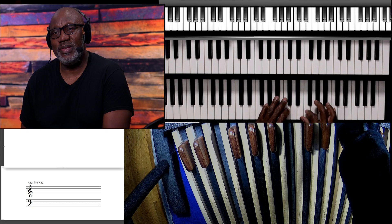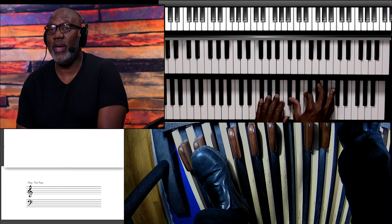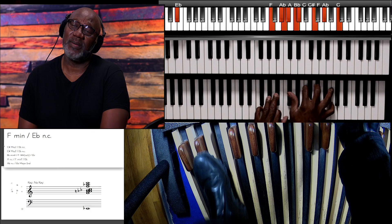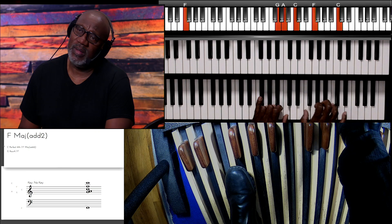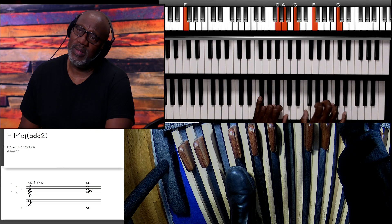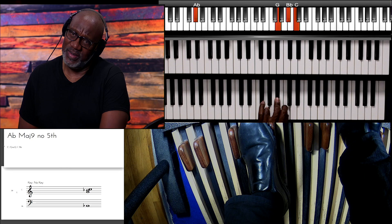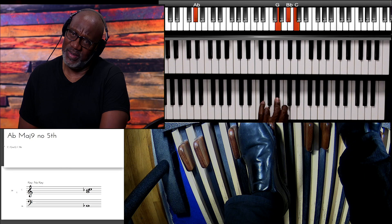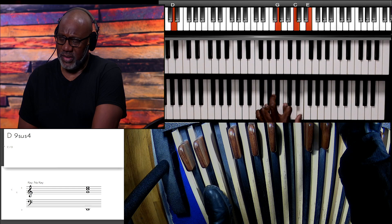One of the key things with the organ is not to lift your hands completely — you always have to have something connecting. Here's a nice simple little vamp chord, but what I want you to see is how my left hand is always connected. And my left hand always moves with the pedal — it's like a marriage.